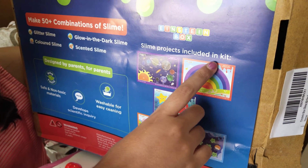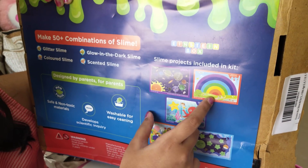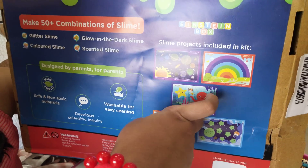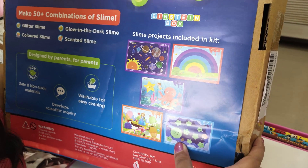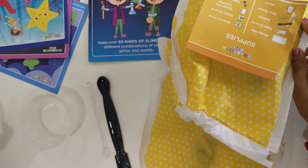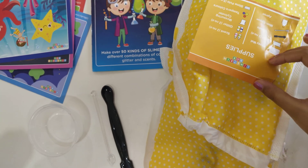Slime projects included in the kit: solar system, rainbow, underwater, candy land, night sky. So here is everything that's included. Let's start it.